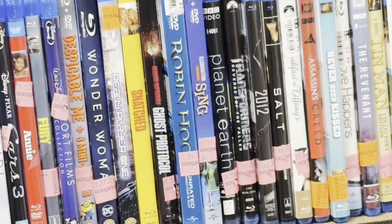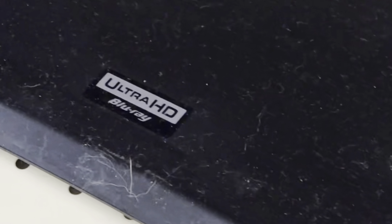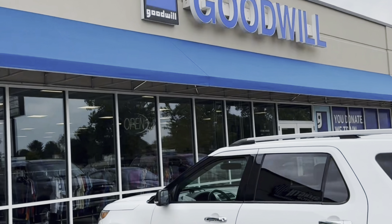Hitting up their physical media section and it's looking pretty stacked. There's a nice Blu-ray section in here as well, but I always look at the players when I'm here — and oh my god, I found a 4K player out in the wild. Are you serious? This is only $8.99, one of my best finds ever, and the movies weren't too shabby either.